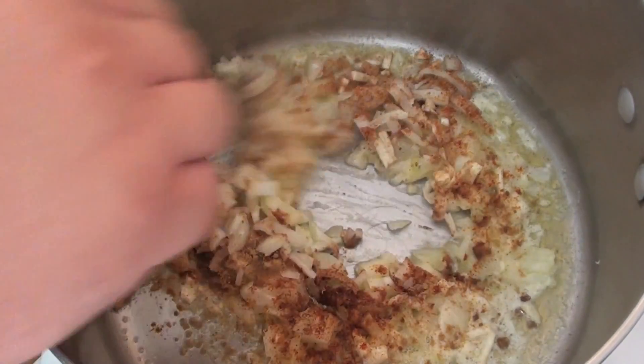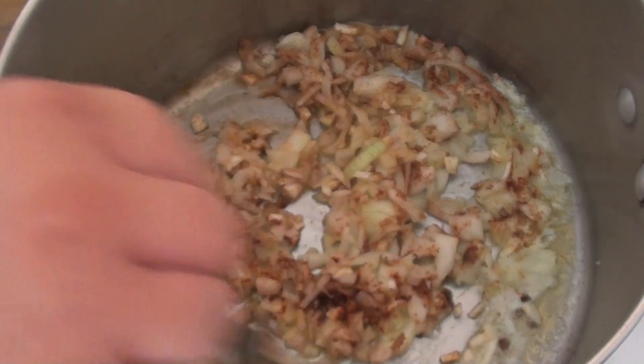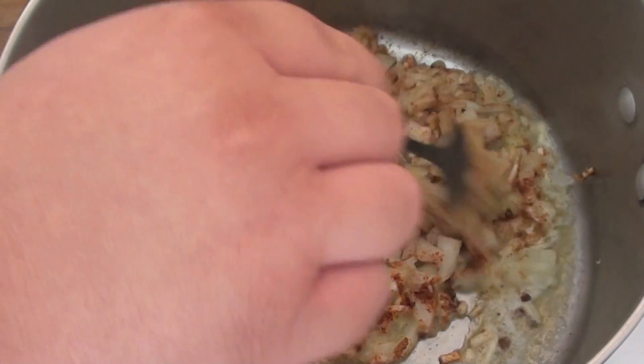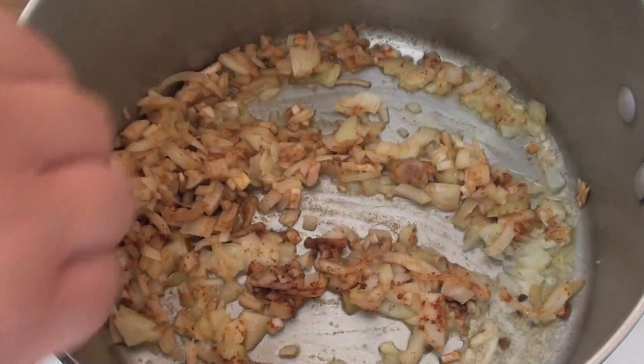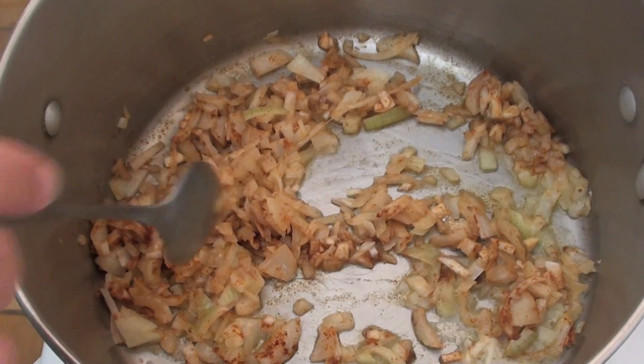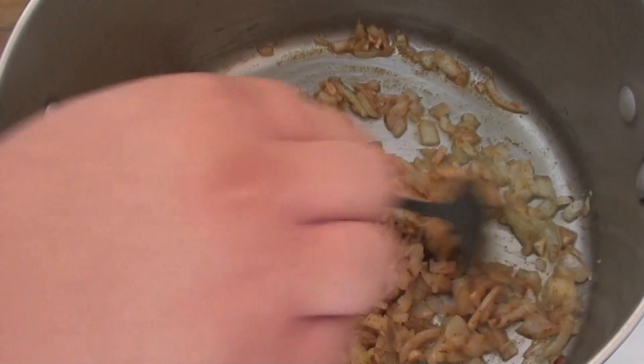Now I'm just going to give this a mix around and I'm going to cook it nice and slow for about 15 minutes. I want those onions to really take on the flavour of the spice and just go nice and translucent, nice and soft. We don't want to burn the onions at all — we really want to do this slowly.